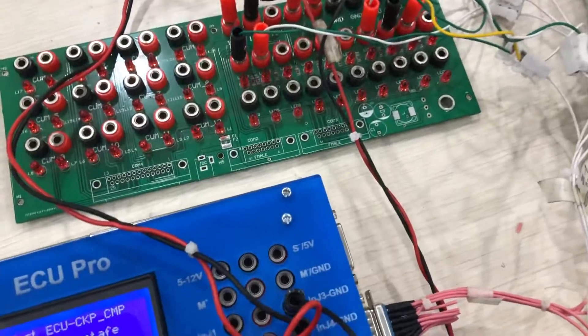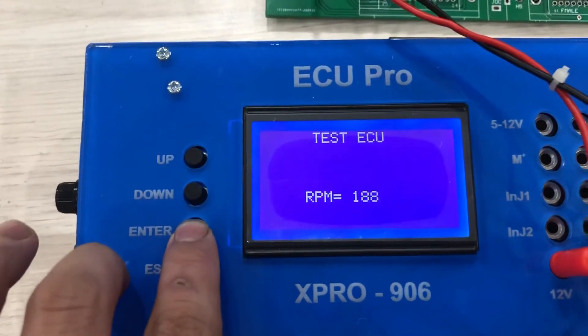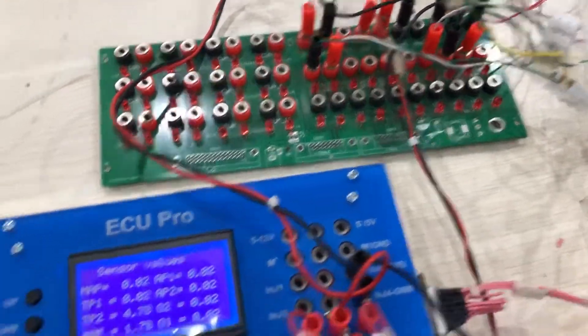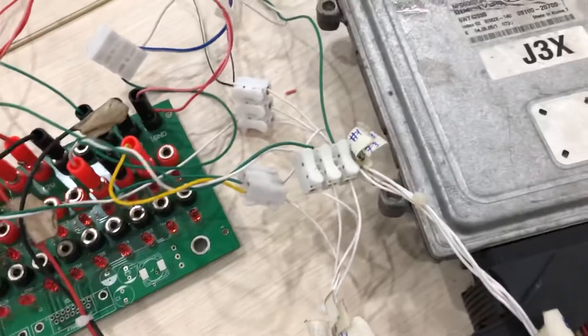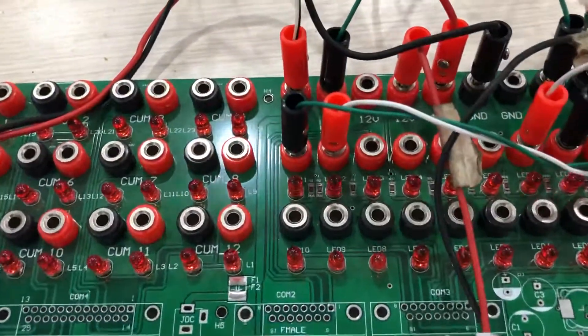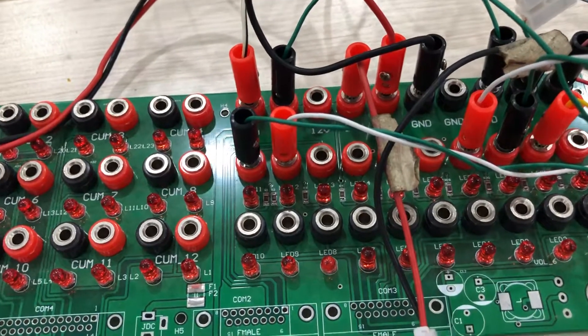Then I simulate the camshaft and crankshaft. When you simulate the camshaft and crankshaft, the ECU controls the injector and ignition. You can see the connector signal as the ECU controls the output.